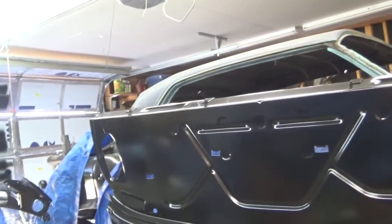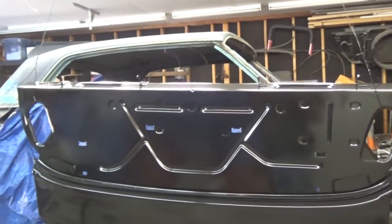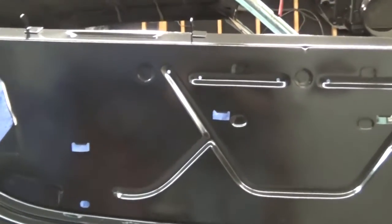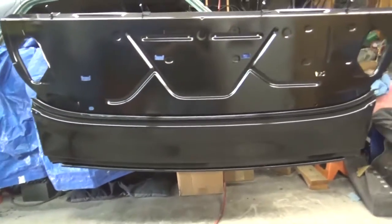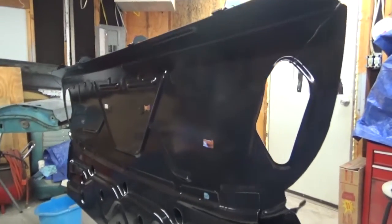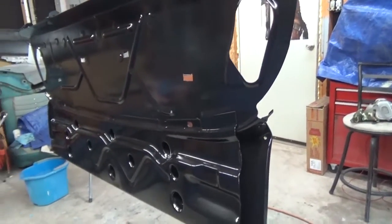Hey guys, I'm back in the garage. Hold on just a minute — I'm going to turn off the radio. I got this deck filler panel in epoxy primer, so I finished that part up. Came out pretty nice, no runs. And here's the back side of it. So I guess the next step will be to get that old one out and try to get the trunk hinges mounted.